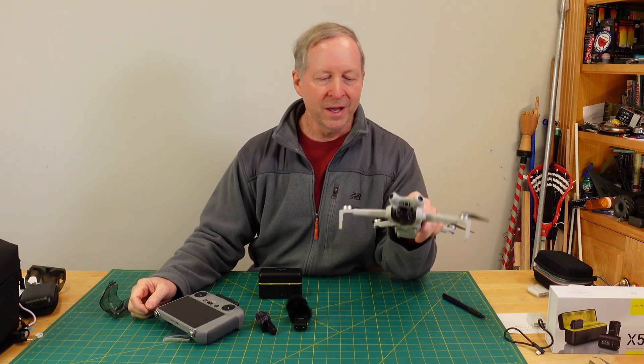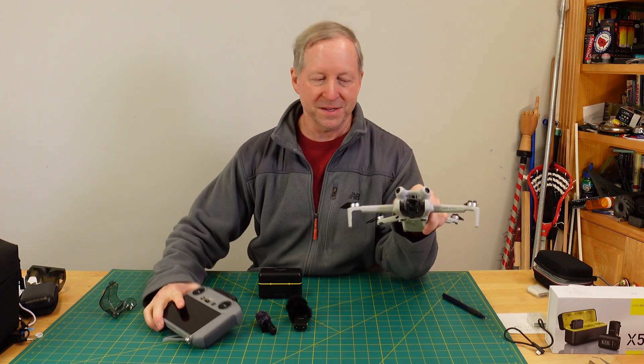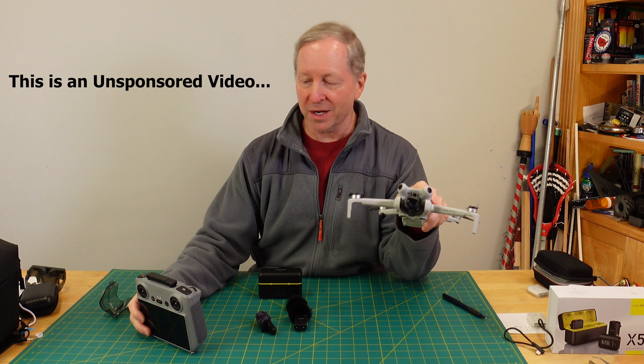I've had this for a while now and it's been a lot of fun putting the Mini 4 Pro through its paces, learning what it can do and what it needs a little bit of work on.